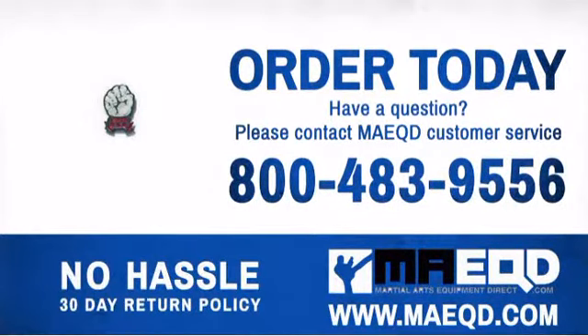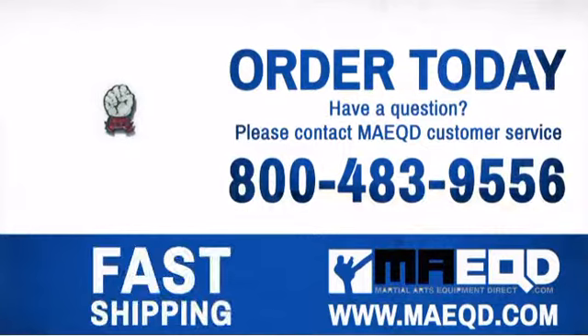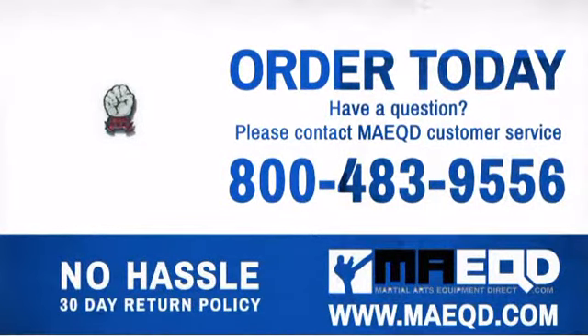Get a few pins for yourself and your best friends. Order today with confidence at Martial Arts Equipment Direct.